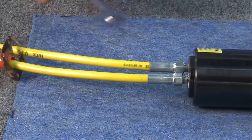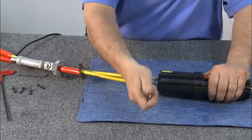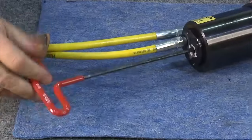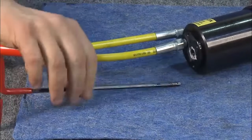Next, break loose and remove the return pressure hose, which is the center hose. Using an Allen wrench, remove the port screw that allows oil to flow from one piston to the other.